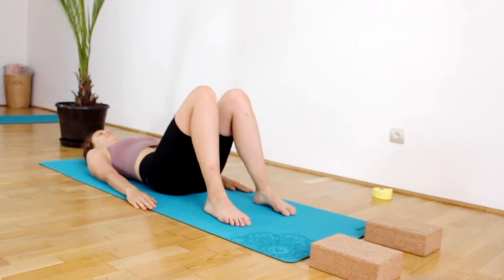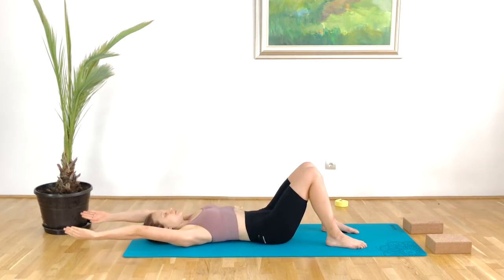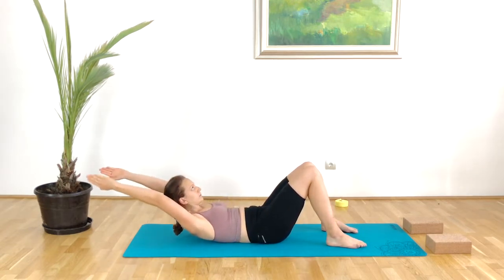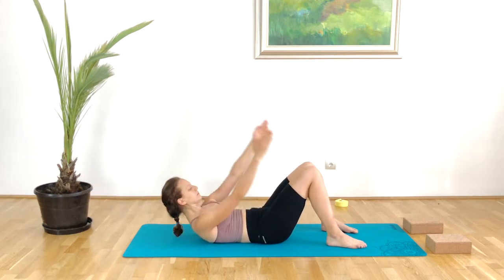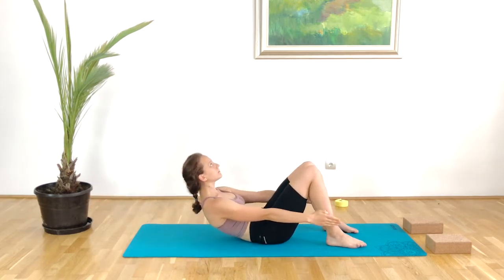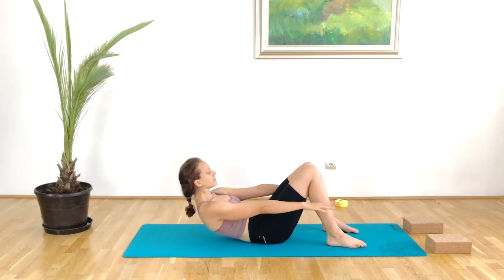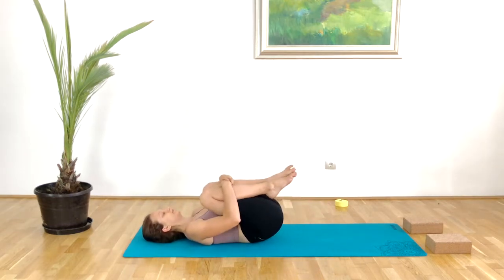Take a deep breath, release the tension in the tummy, and one last time preparing the mind. Inhale up, exhale reaching away. Do your very best, trying to move higher and higher with each exhalation. Really engaging those deep core muscles. We only do it three times here, but you're more than welcome to elongate this practice and do it five or six times in your own practice.